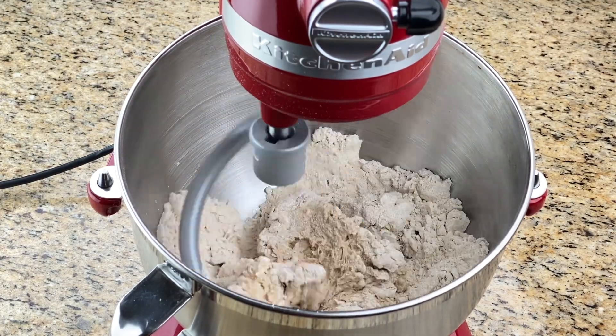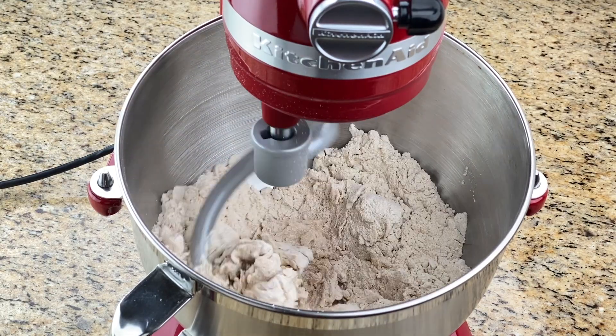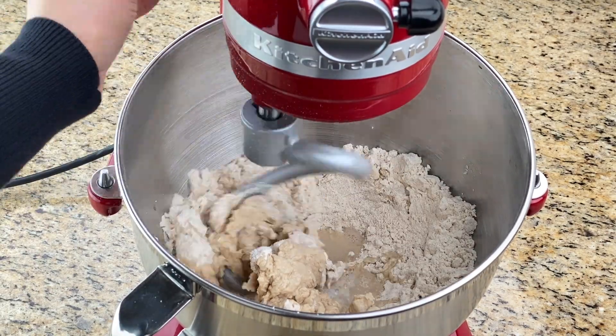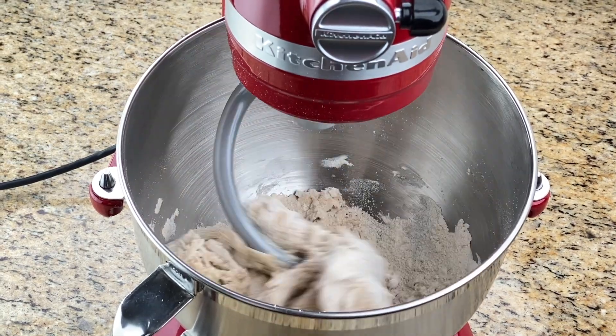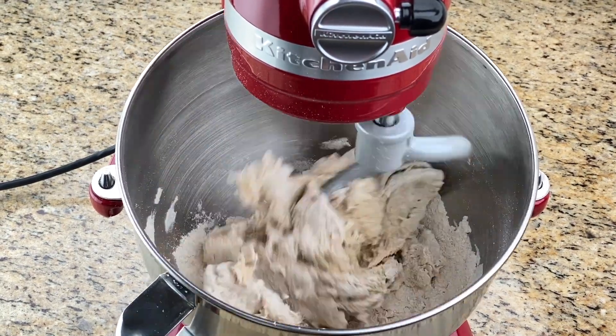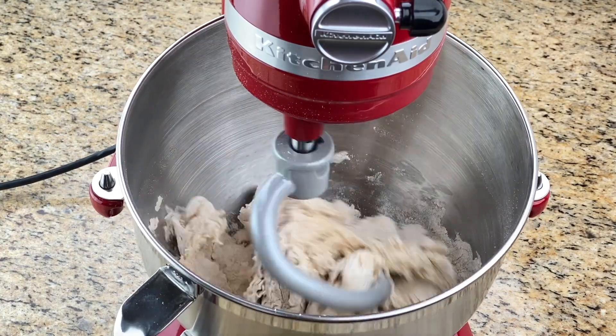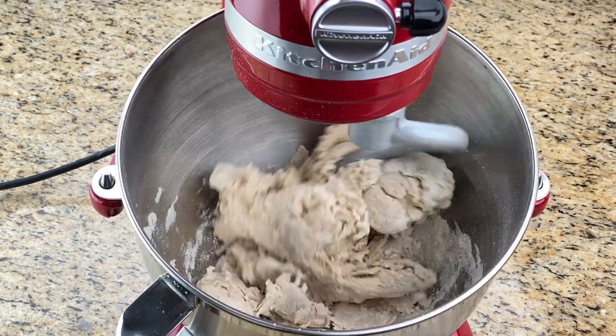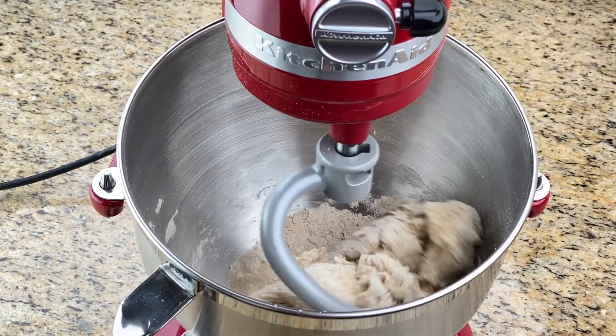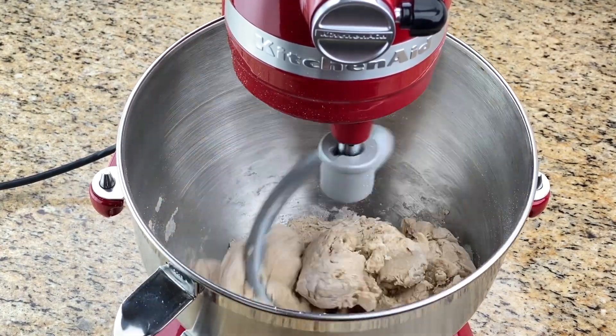If you want to add oil — which I usually do — anywhere from half to one tablespoon, I have found it best to add it before you add the water, or right at the time you first start adding water. Of course, some prefer to add it at the very end, which is okay too, because it's mostly a preference thing.